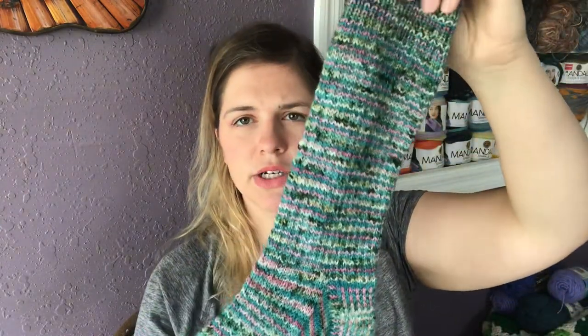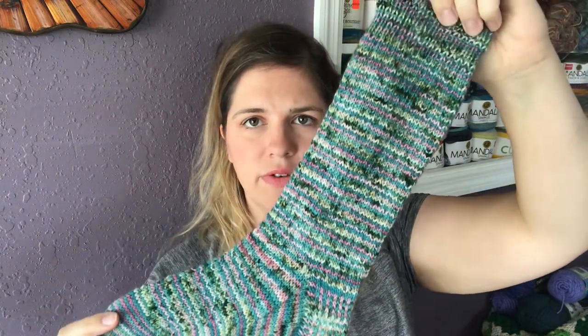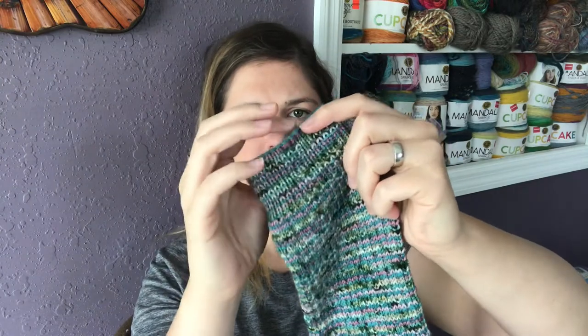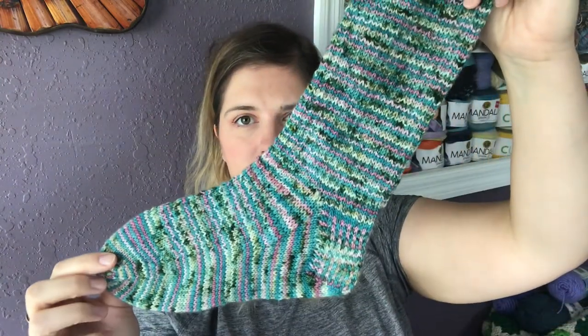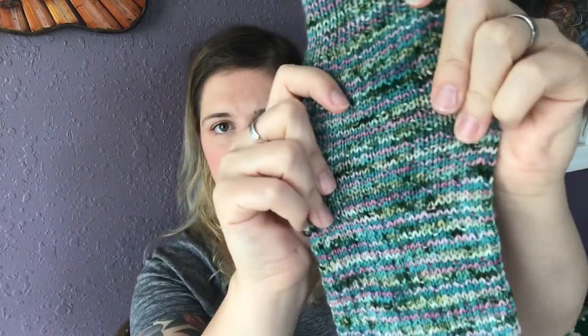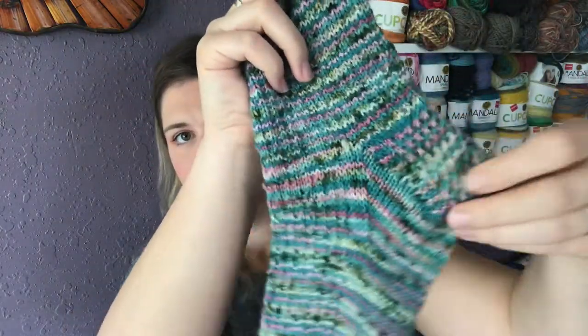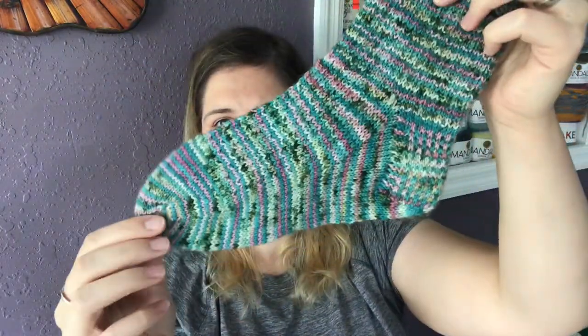I rolled it all up in a ball and created the first sock, which is this one. I really love how this sock turned out. This is the Hermione's Everyday Sock — it's a free pattern on Ravelry, which I'll link below. This one was a little challenging for a new sock person, but I really like how it turned out. There's this really cool texture here, and I love how the heel has the color striping.